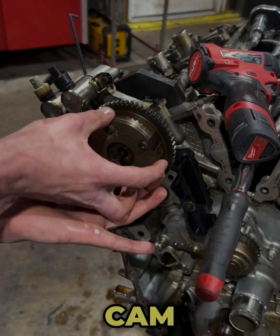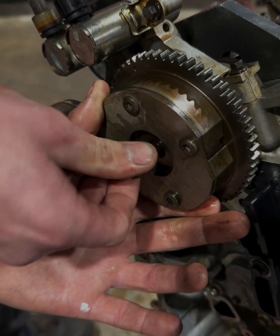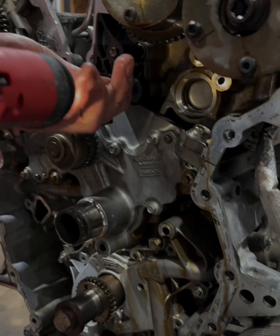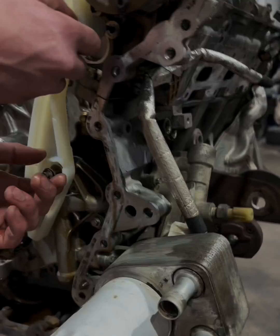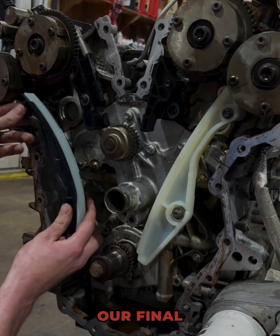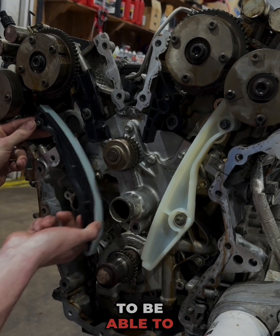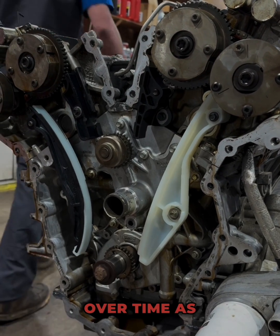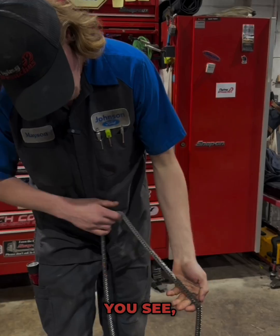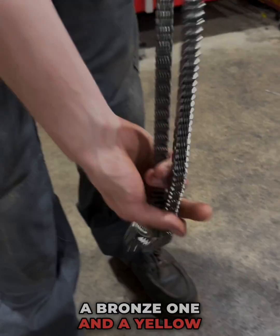Now we don't need this cam phaser off anymore, so we're going to reinstall it. Here's our final timing chain guide — this is one that's going to be able to move and tighten up over time as our chain and guides wear out. Got our brand new forward timing chain here. You'll see we got a double link mark and then we have two single link marks — a bronze one and a yellow one. Pretty hard to mess this up.